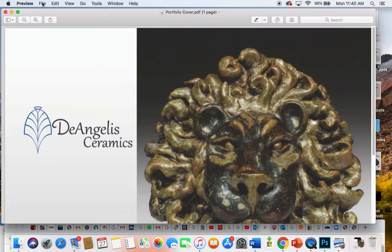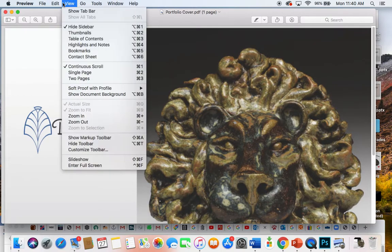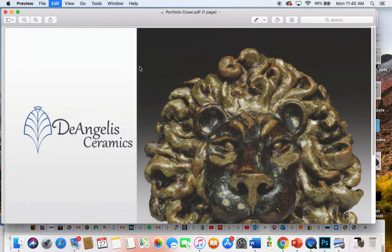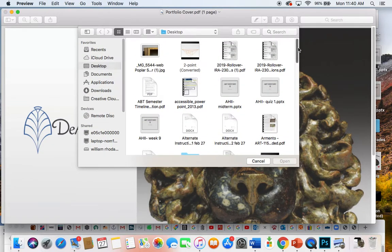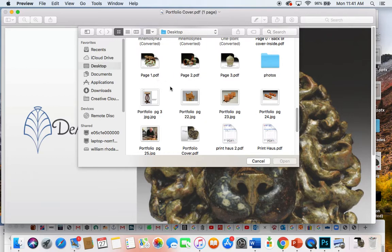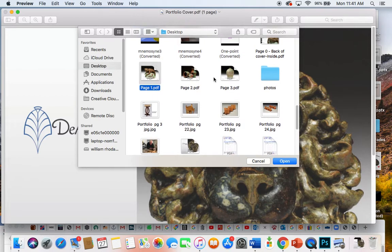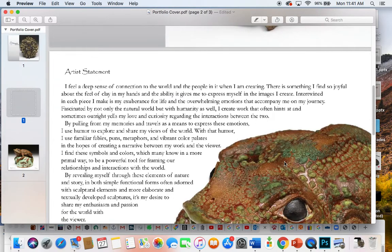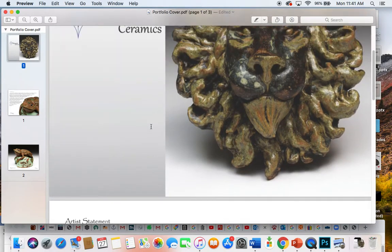You've got all your controls up here. What we want to do is go to Insert > Page from File. We can go to the desktop where we have some other pages. We'll put in page zero, which is the back of the front cover. It looks like it accidentally selected two pages, but they are in the right order so that's fine.